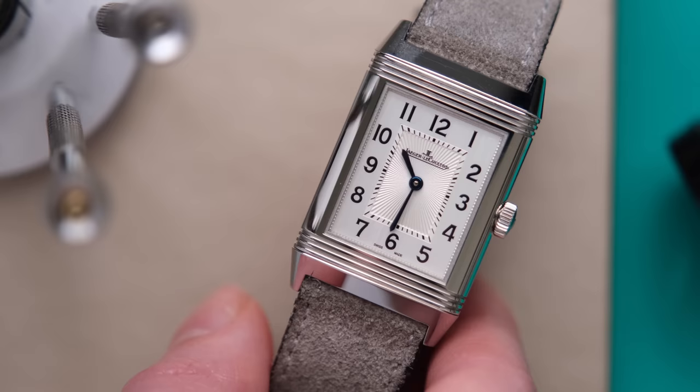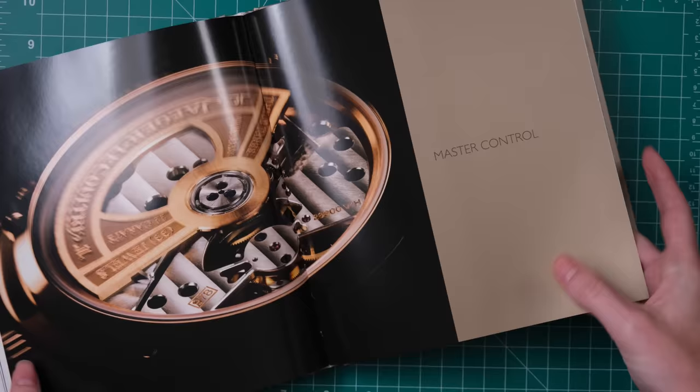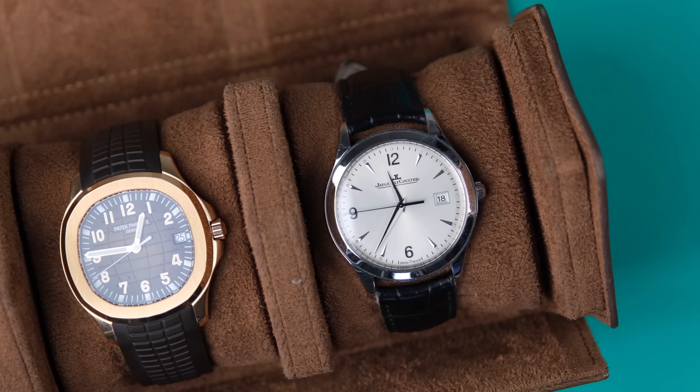The Reverso is their flagship model, and there's no getting around that. When I think of JLC as a brand, the first thing I think of is the Reverso. I feel like I'm the wrong person to answer this question because my introduction to the brand was with the Master Control — that was the watch my husband had, that was the one he wore to our wedding.